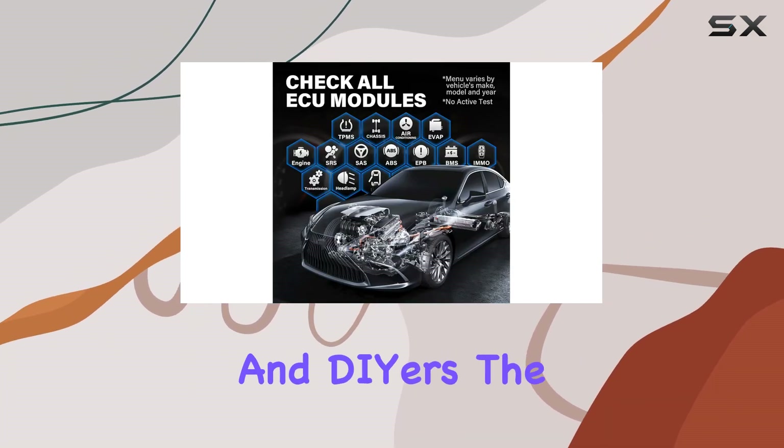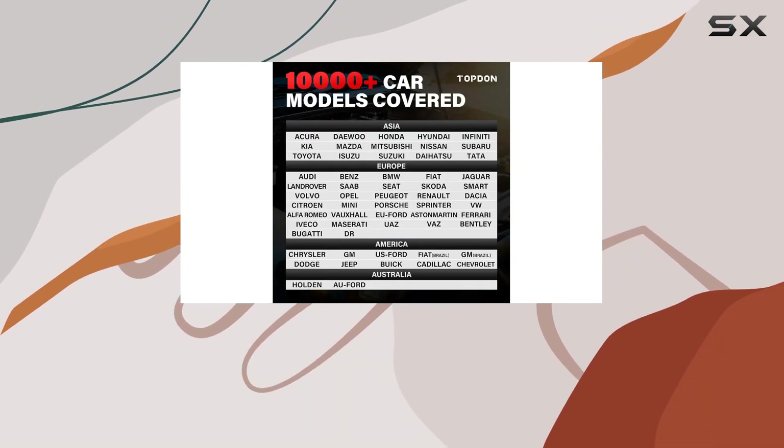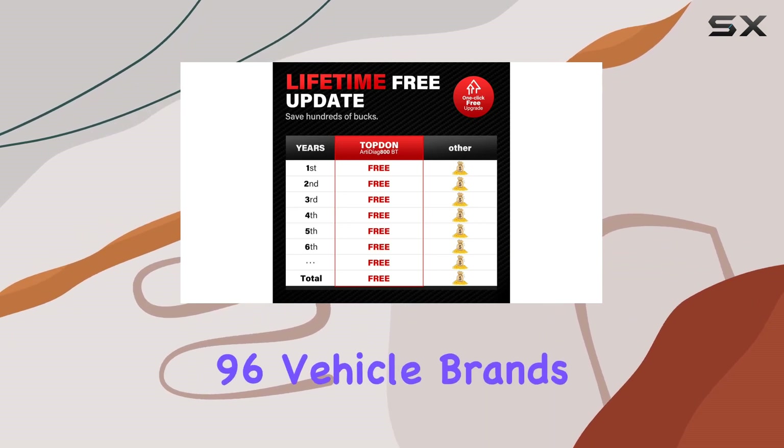Designed for both technicians and DIYers, the AD800BT is compatible with OBD2-equipped vehicles from 1996 onward and works with a whopping 96 vehicle brands.